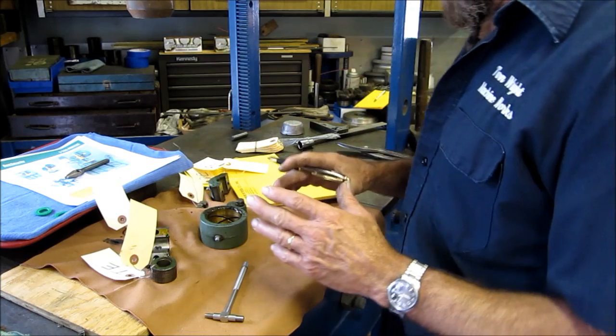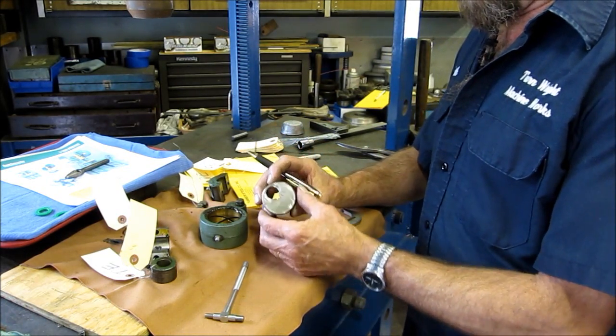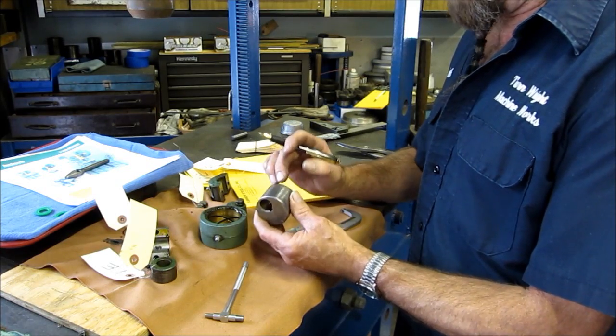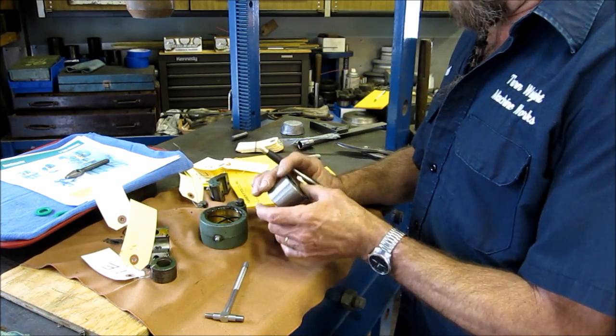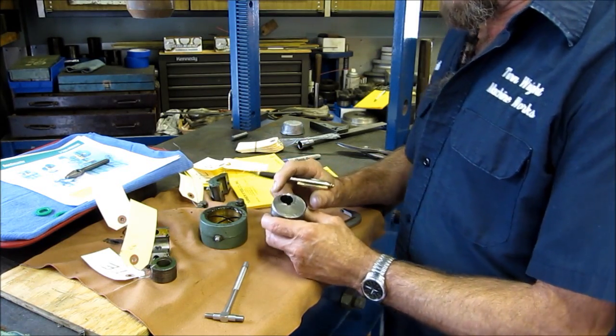We're getting ready to machine the blank — the sized slug. We've got an OD, a couple of chamfers, and a width, and that's what we're going to do turning in the lathe.